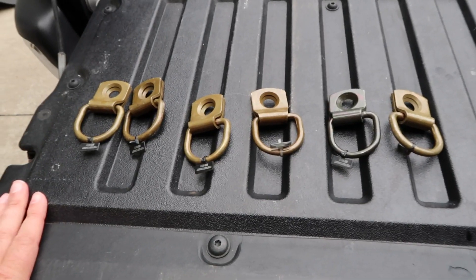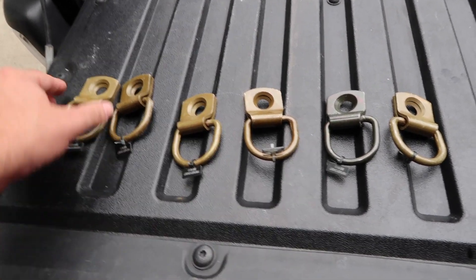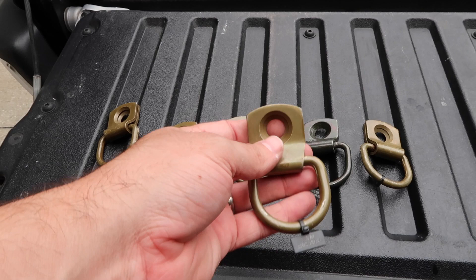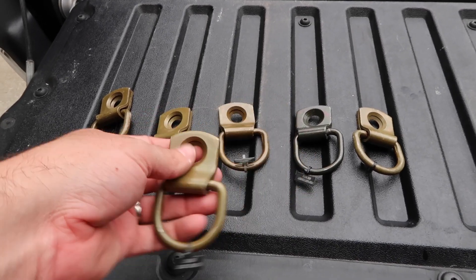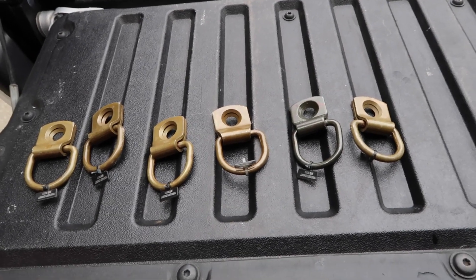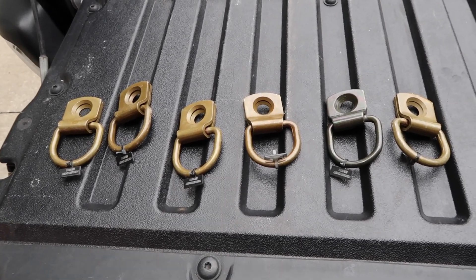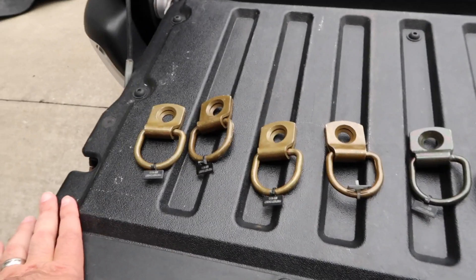So what we're going to do is add these. I ordered six tie-down hoops from a military surplus website. Unfortunately one of them came in a different color — there wasn't a color option — so just be aware that if you order from the link below, you might get a darker one in your mix.